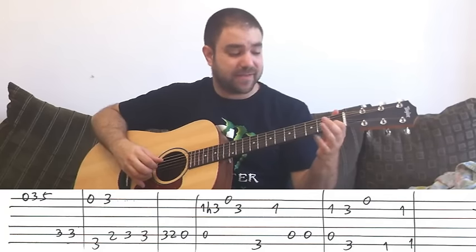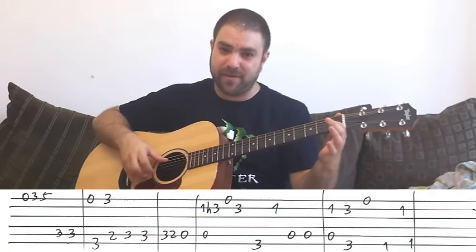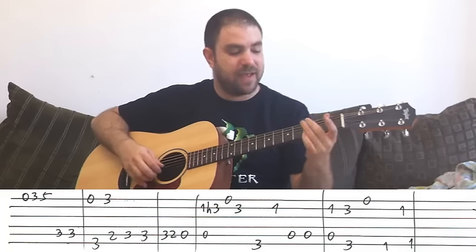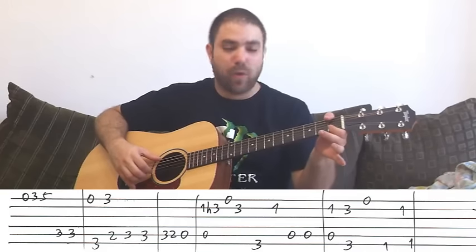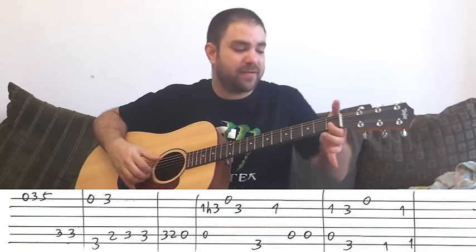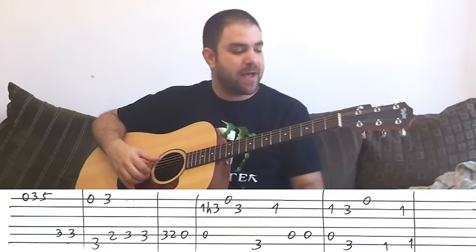And then it's one on the B string with the A bass. And then three on the B string with the G bass. And then open E string by itself. And then one on the E bass, which is an F. And then one on the B string. I like to play bass notes with my thumb whenever possible, because it keeps my fingers free to play solos. But this is a relatively easy arrangement, so you can bar it — it doesn't matter.